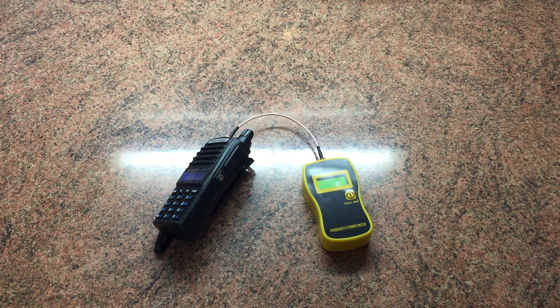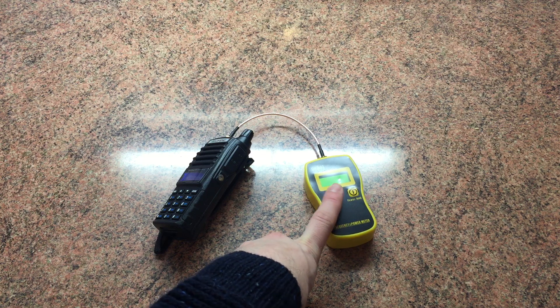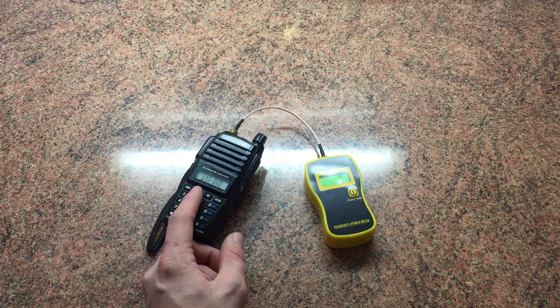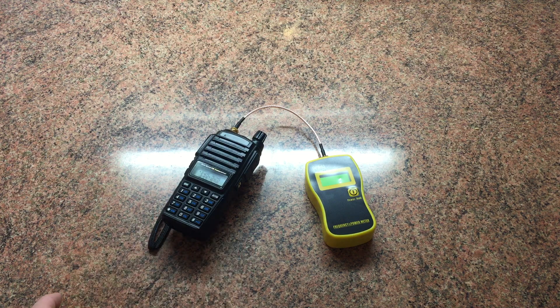Hi guys, this is the last part in these little power test videos for now. As I said in my previous videos, I've had quite a lot of people messaging me and commenting asking for power test videos, asking how this works, how accurate this is, and also asking what the power output of some of these radios is. This one, the UV-82, and the UV-5R family radios all have a rated output power of five watts according to the specifications.